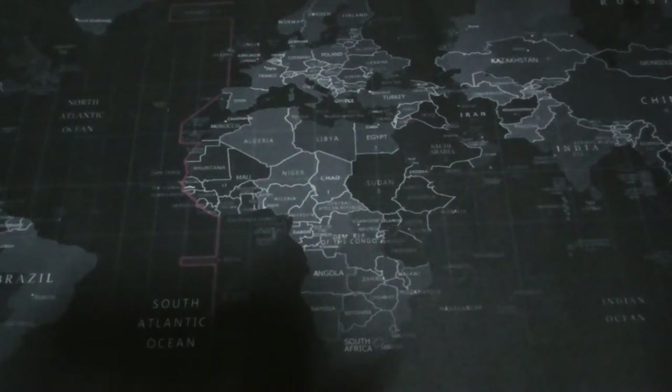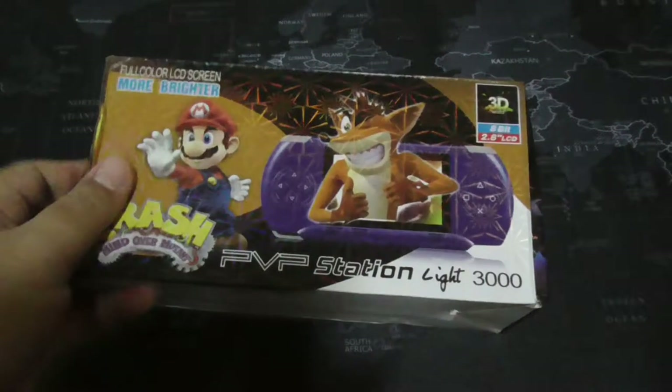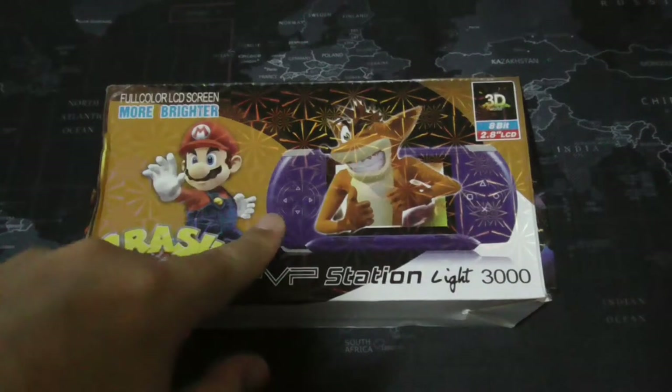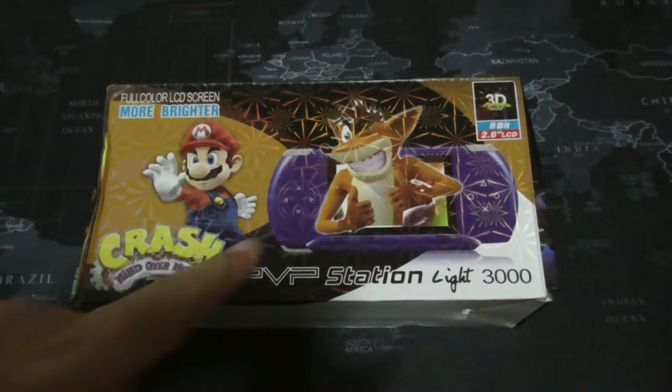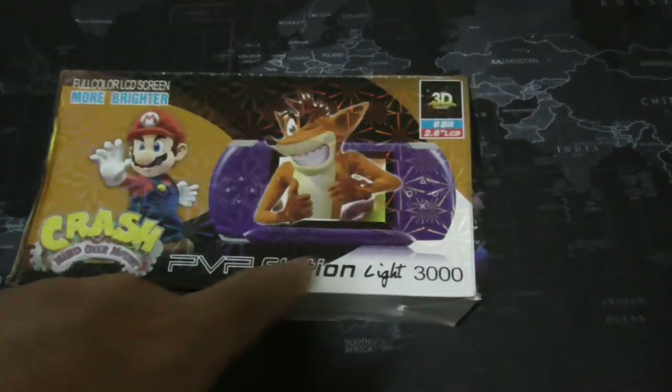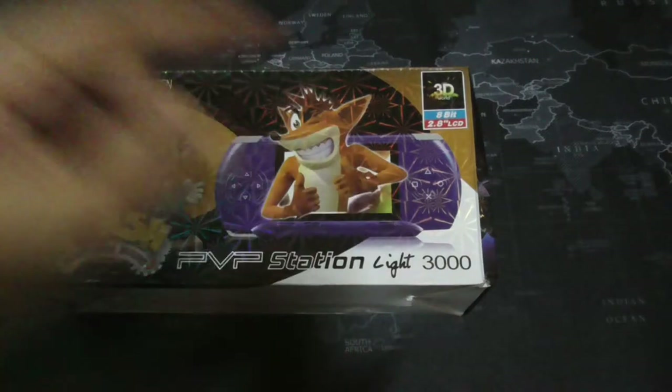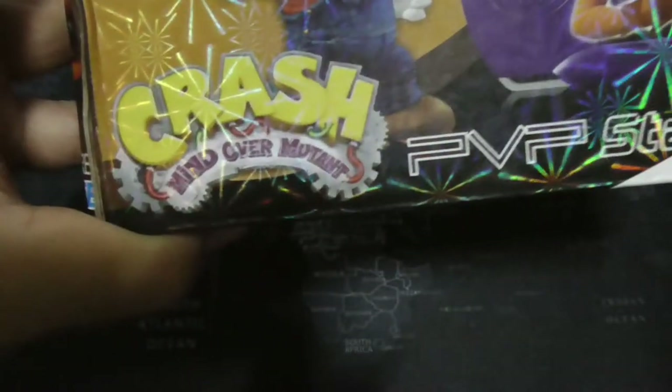Hi guys, I'm back. Today I bring to you this thing — this knock-off console, the PVP Station Light 3000. And don't you forget the 3000 Crash Mind Over Mutant Mario.